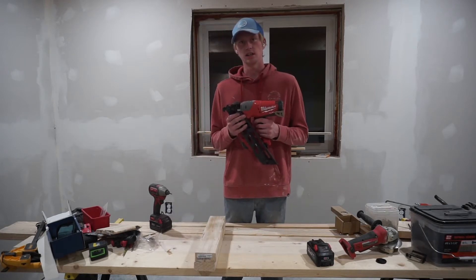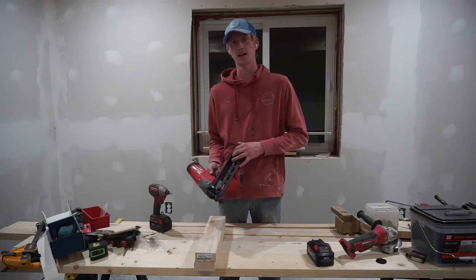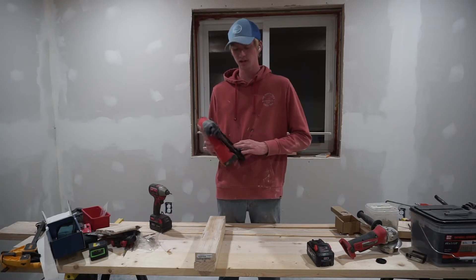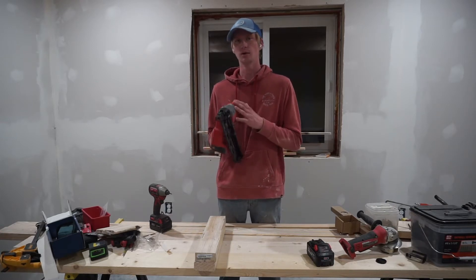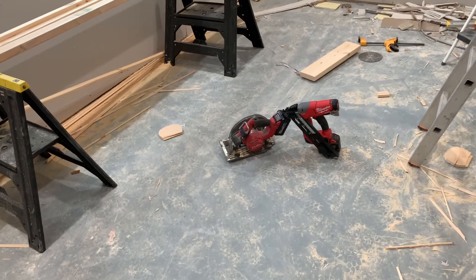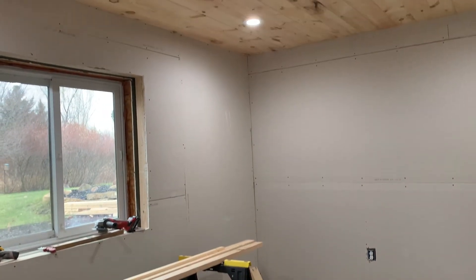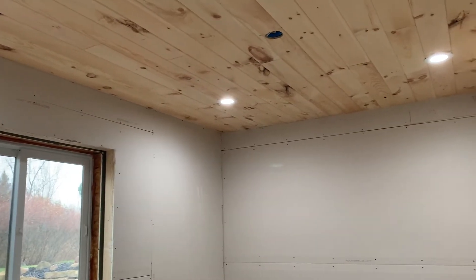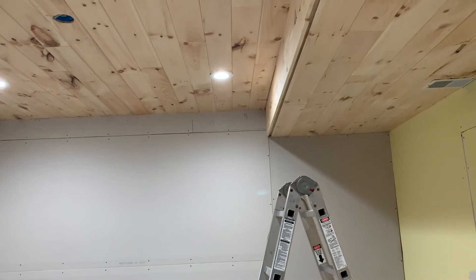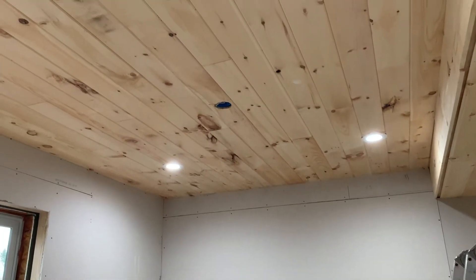...Milwaukee M18 Fuel brad nailer — or finish nailer — shoots 15-gauge nails. I know they make an 18-gauge model; I went with the 15-gauge because I'm putting up this knotty pine right here. It's tongue and groove on the ceiling in this bedroom and in the living room. Really nice stuff — I wanted to make sure it's up well, so I'm gluing every other stud and putting the nails inside the tongue.